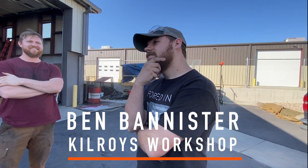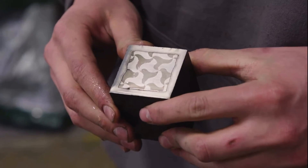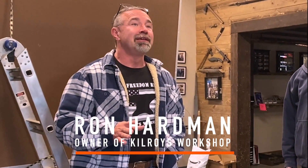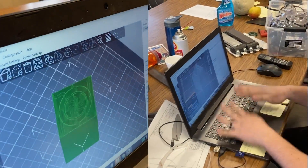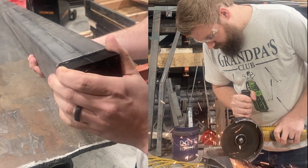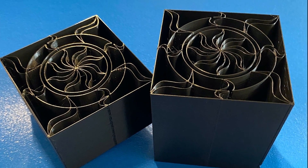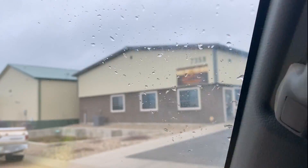Ben Bannister is an incredibly gifted bladesmith, and may look familiar to many of you, as he was one of the co-inventors of the now famous 3D print Damascus method, discovered and pioneered in collaboration with the legendary Steve Schwarzer, Ben himself, Kyrie Schrotland, and Ron Hardman, owner of Kilroy's Workshop, where Ben serves as shop manager. This 3D print method of making mosaic Damascus is revolutionary and still very new, and before I arrived at Kilroy's, Ben applied his skills to printing the template for forging Fingolfin's epic emblem in steel for the sword.